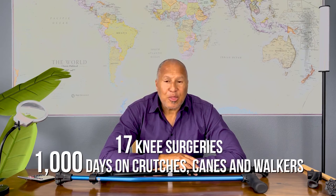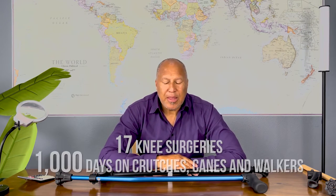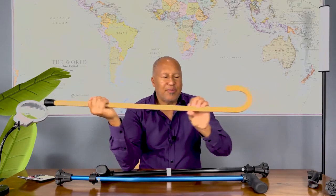I'm Will Scott and I invented the cyclone cane. I have spent a lot of my time on canes, crutches, walkers, and wheelchairs. I had 17 knee surgeries and around a thousand days on crutches, canes, and walkers. I've had my own challenges managing these devices, and as an inventor with a number of patents in the marketplace, I wanted to do something better. Canes and crutches haven't changed in hundreds — maybe thousands — of years.